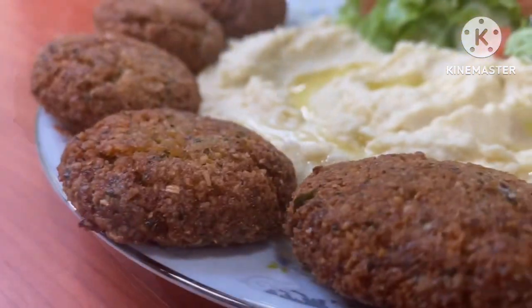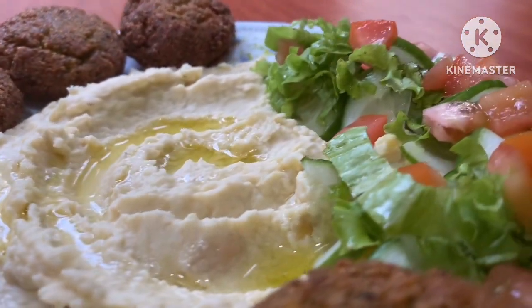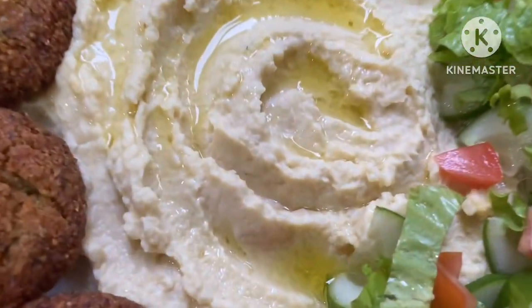We are going to make a good bread. If you like this video, subscribe to our channel.